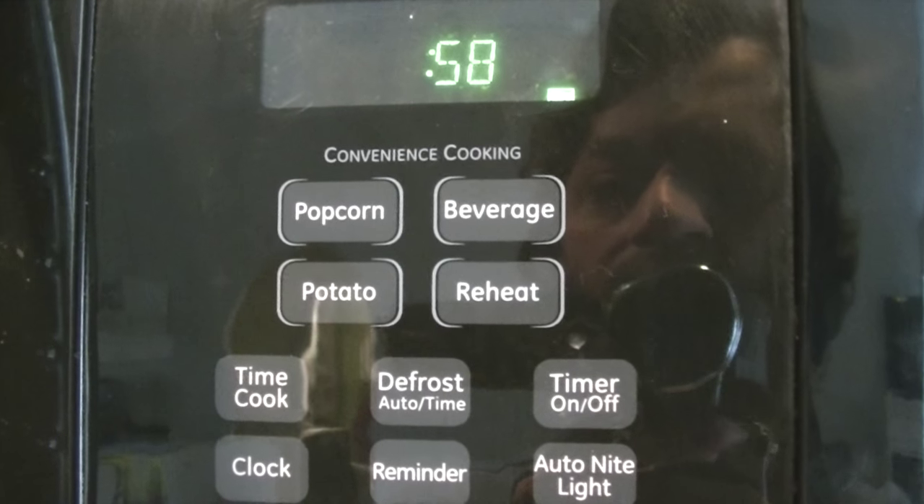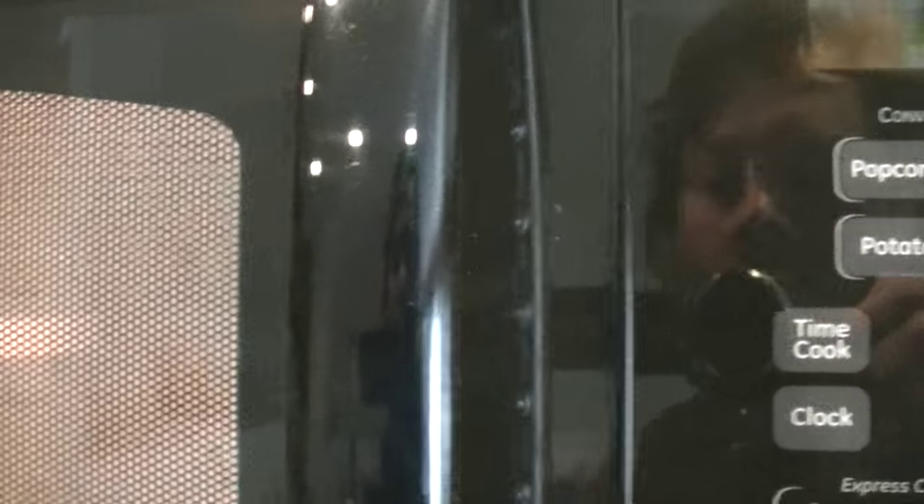Trust me, I've had to clean a lot of butter up. With my microwave, one minute on high will melt one stick of refrigerated butter.